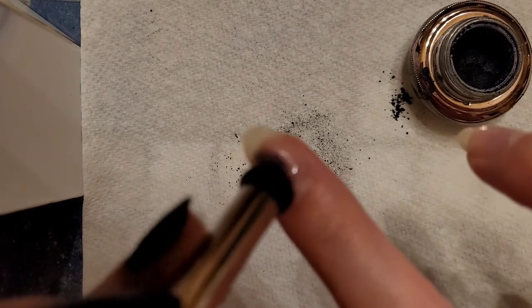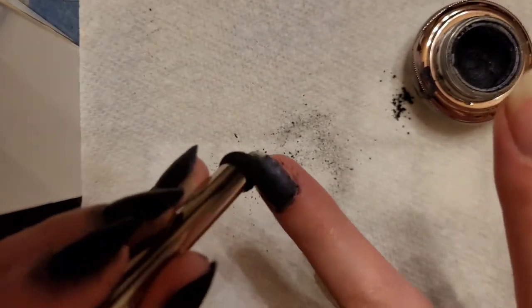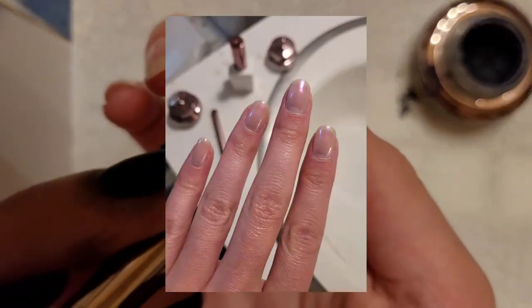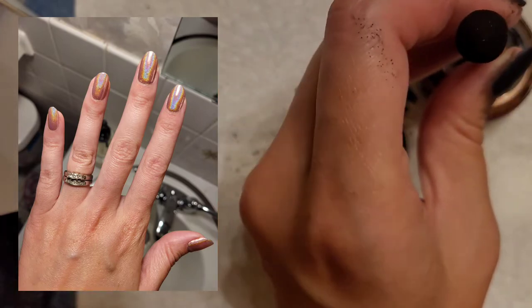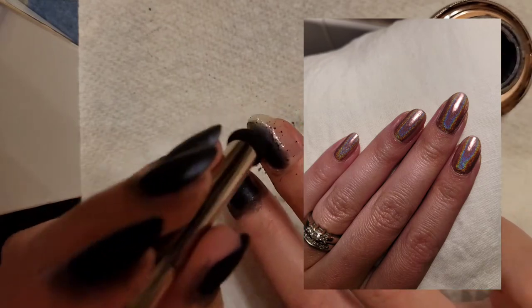Another thing that I love is that there's no smell to it. Once it's cured, there is a slight smell to the base and top coat when you're applying it — nothing that's off-putting. But once it's cured the smell is completely gone. I remember certain nail polishes where the smell would just linger forever, even days after. But it also cures instantly with the LED light, which is a huge plus, because I can do my nails right before bed and go to sleep without worrying about messing them up in the night.